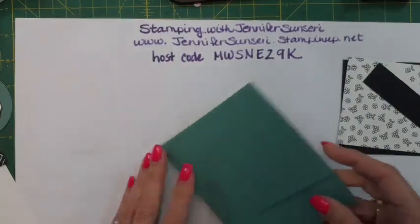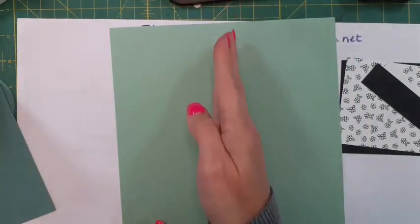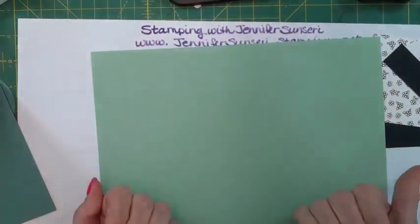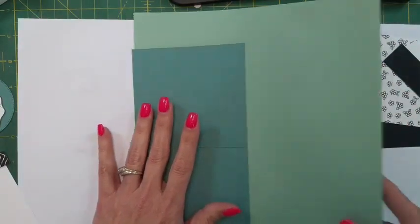We are using Lost Lagoon and I took a basic card base. I take the paper and cut it down the center - you can get two card bases going one way, or turn it and cut it down the center for two card bases that fold the other way. I did it one way and ended up cutting off two inches on the end.